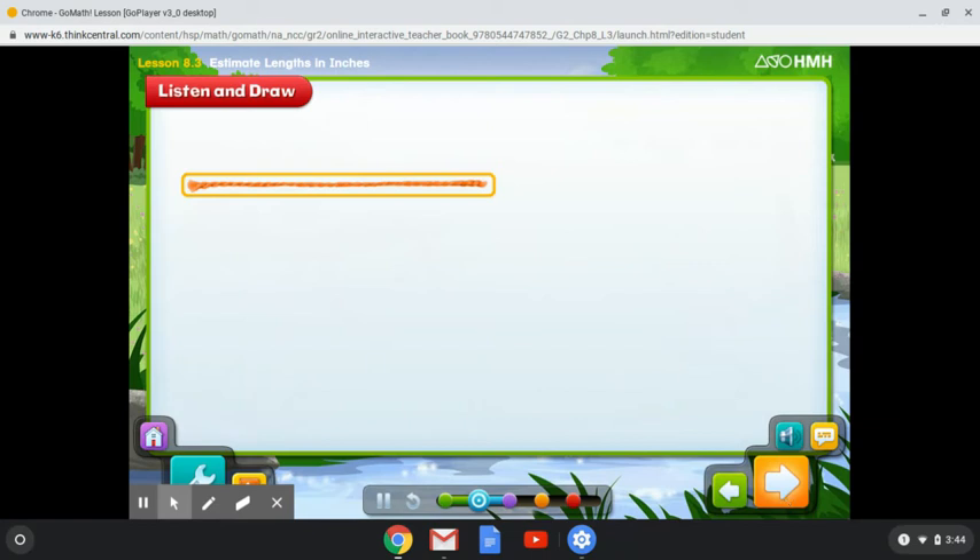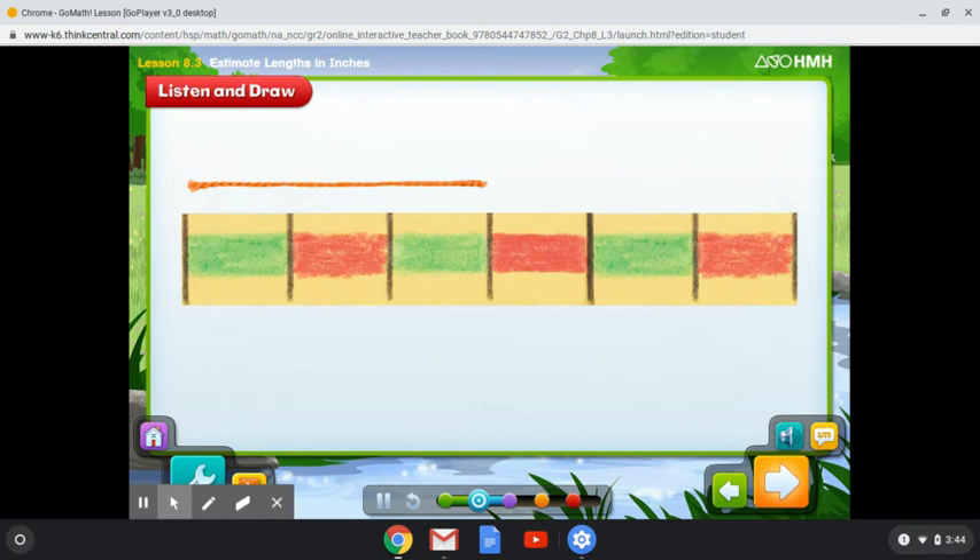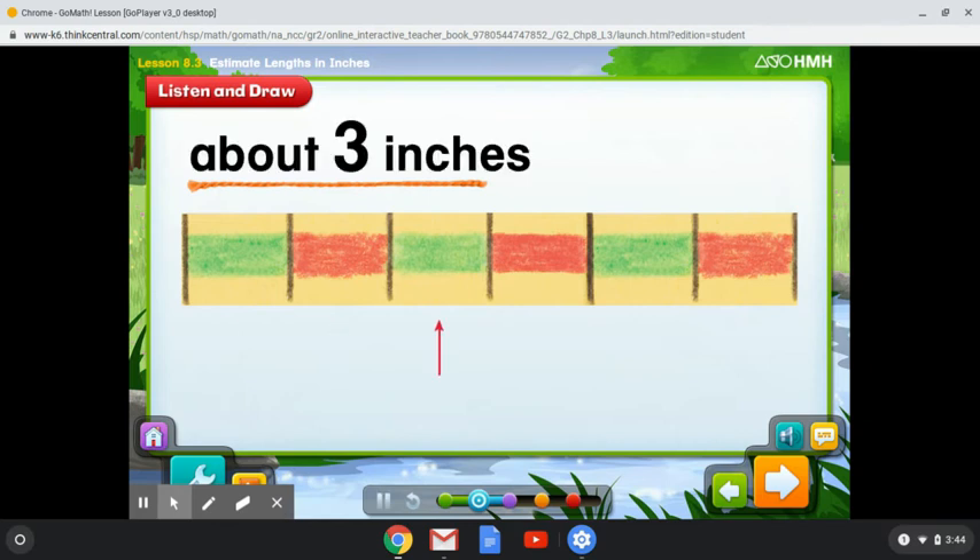About how long is this string? Let's measure it with a ruler. Line up the string on a ruler. Be sure to put one end of the string at the left edge of the first inch mark on the ruler. Starting on the left, count the spaces between the marks on the ruler until you reach the end of the string. One, two, three. The string is about three inches long.